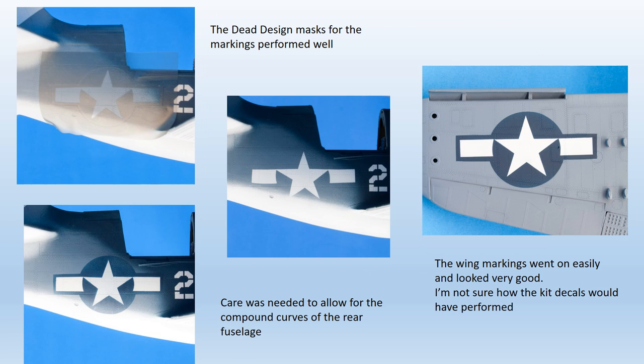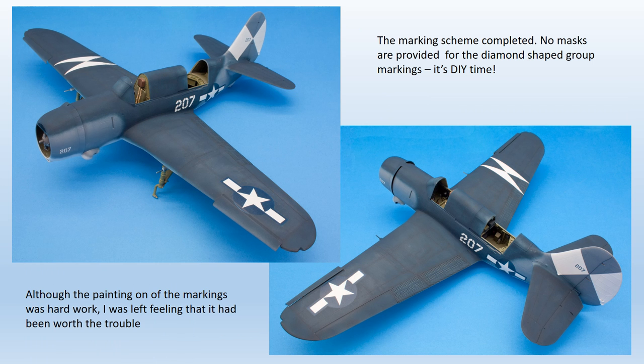Painting the stars, bars and numerals was all done using the Dead Design masks, which went on very well. The only thing to watch is the rear fuselage star and bar, where the mask can distort slightly due to the curvature of the fuselage. No masks are provided for the diamond-shaped group markings on the tail and upper wing, so these require careful DIY measuring and cutting. The whole job of painting on the markings took a long time, but I was left feeling it had been worth the trouble.